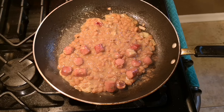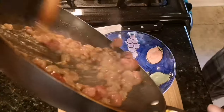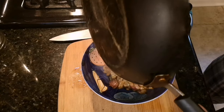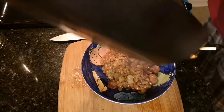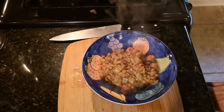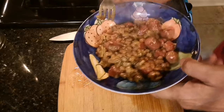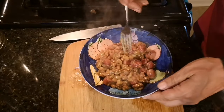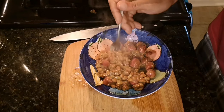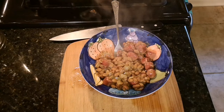Let me shut this down and plate it up. Alright, here we go. Not sure how this looks on camera, but I'll tell you, this dish tastes good. I'm going to let it cool down for a minute, then we'll give it a taste.